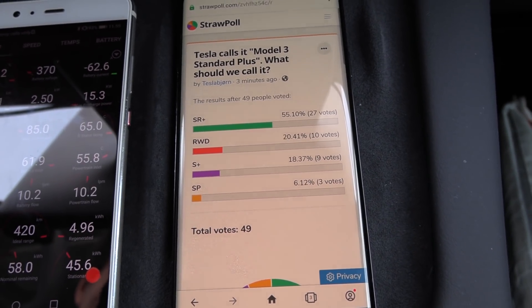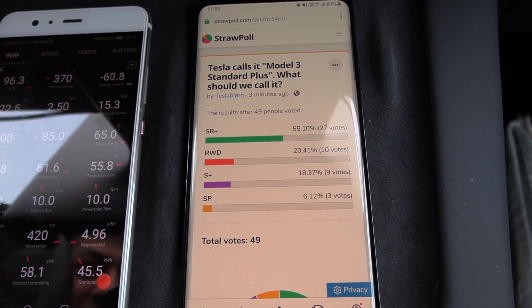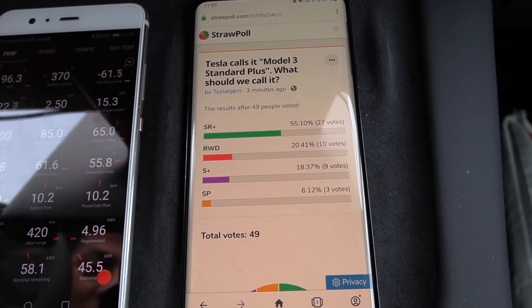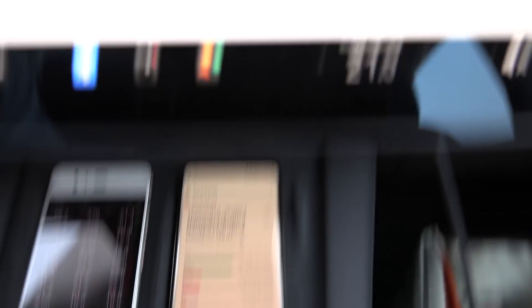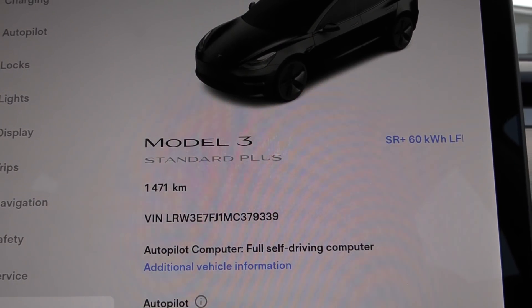Maybe I should also post this poll in the video here so you can keep voting and see what you guys want to call this thing. Is it still Standard Range Plus? Is it Standard Plus? Or what the heck is it?